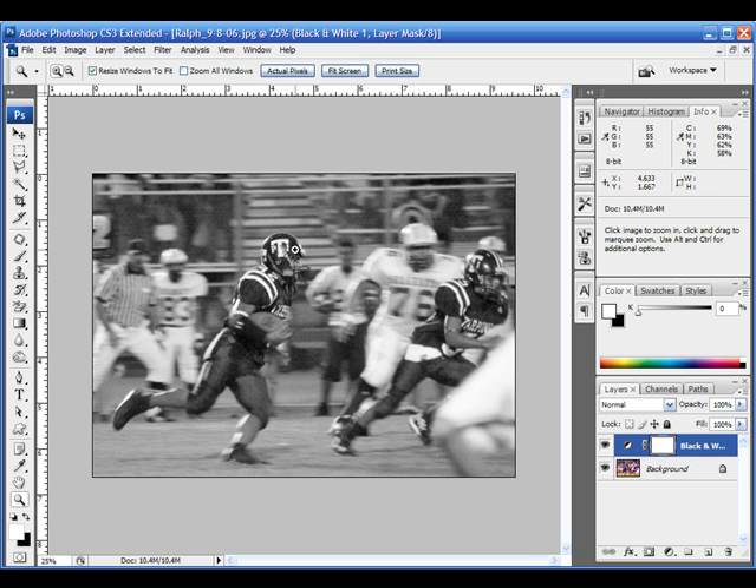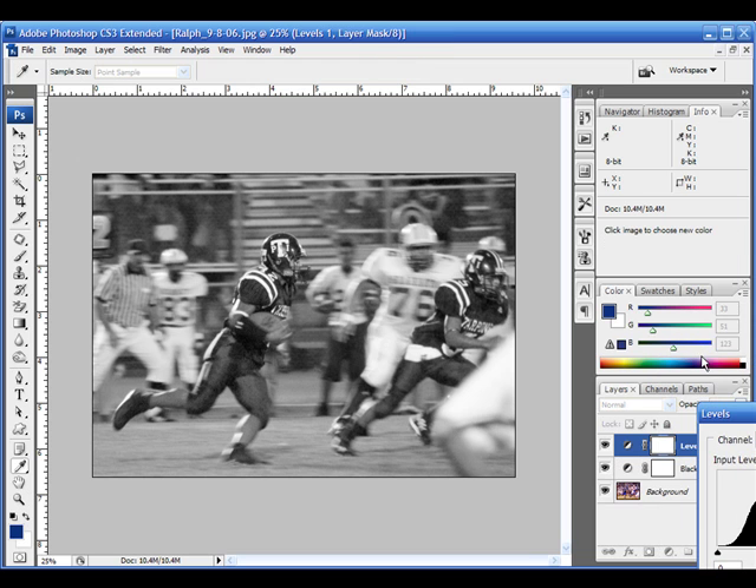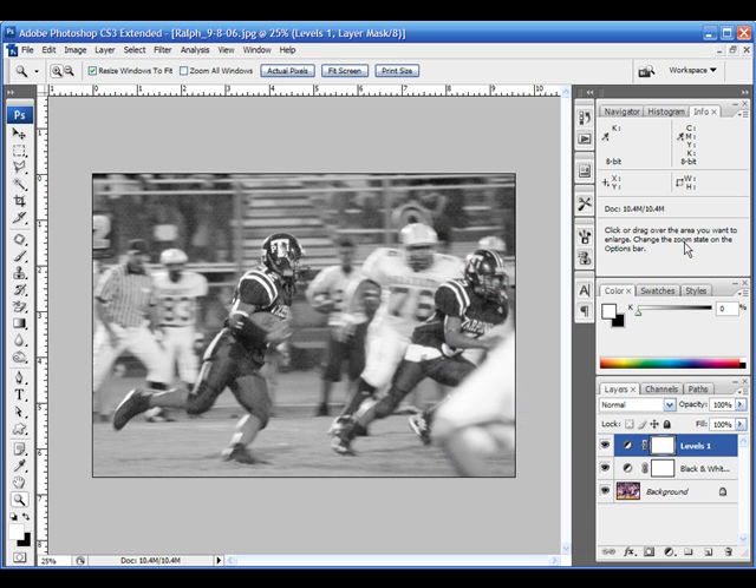I'm going to put some color back in on the actual runner, but I also want my background to be a little bit lighter colored. So I'm going to go in here — and this is a very fast way of doing it, you can do it many different ways — but I'm going to grab the levels. For the levels adjustment I'm going to pull the mid slider on my RGB channel to the left. This is going to take a lot of the contrast out of the image and make it lighter and a little bit more washed out.